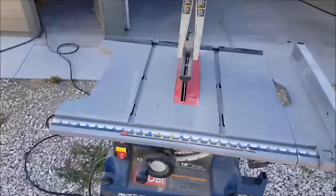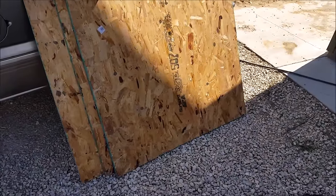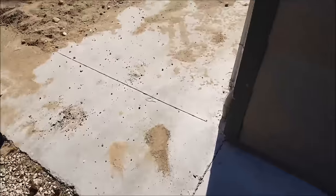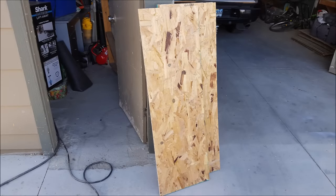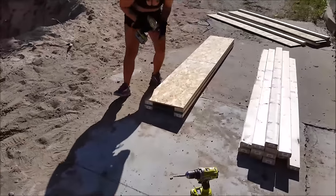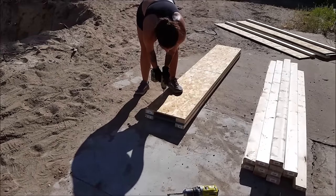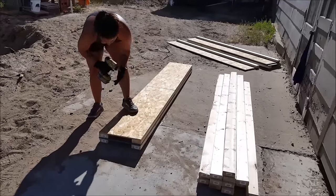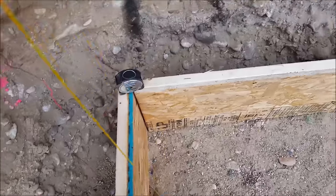Now it's time to make some concrete forms. I kept mine nice and simple. I just used some four foot by eight foot half-inch thick OSB that I ripped with my table saw into 16 inch by eight foot long pieces. Then I reinforced them with two by fours on the top and bottom of each piece. So with one four by eight sheet I can make three different forms, and right here we're securing the two by fours to the top and bottom. If you want to, at this point you can go ahead and grease the forms so the concrete does not stick to them, or you can do that at a later point, which is what I'm going to do.